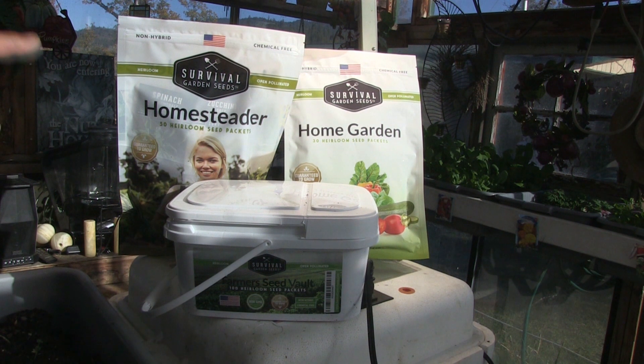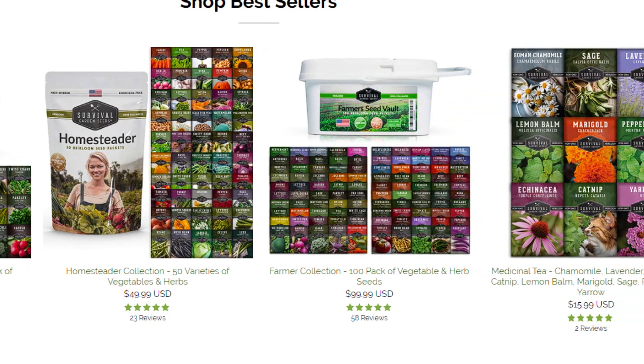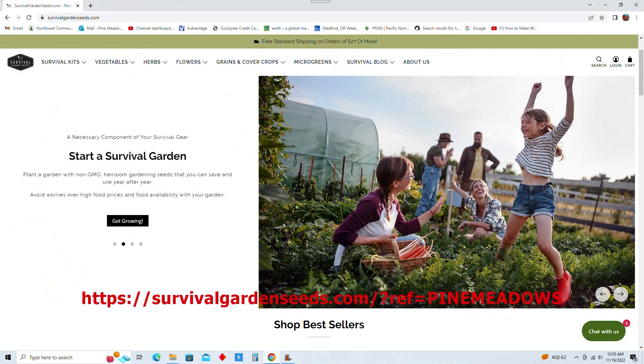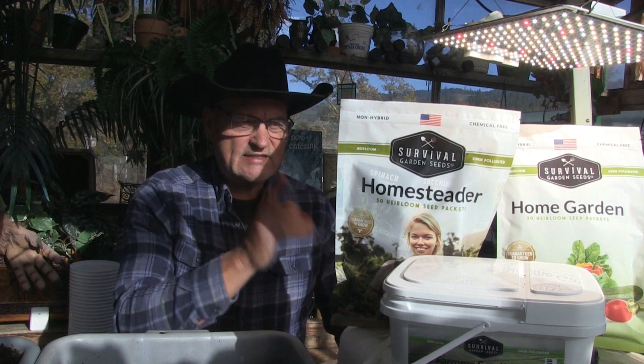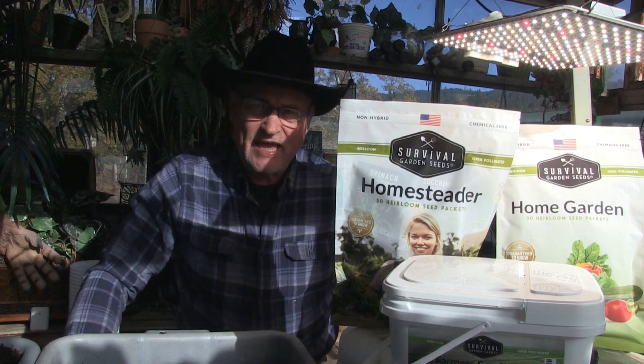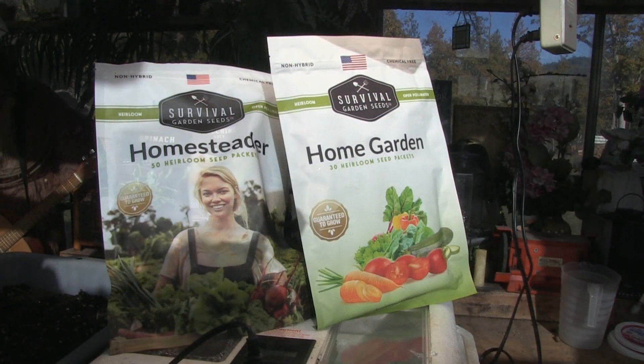So get your farmers seed vault — the 100 heirloom seed variety — or your homesteader 50 heirloom seed packet variety, or the home garden 30 heirloom seed packet variety. These are available on the website I'll link below. They are really, really well priced. I'm Jerry Hanson, your host from Pine Meadows Hobby Farm, with a product review of these seed packets. Get them ordered now because with the uncertainty of food supply, order them before it's too late and while supplies last. The brand is Survival Garden Seeds.